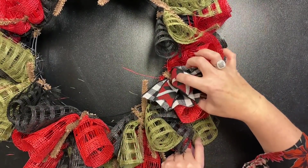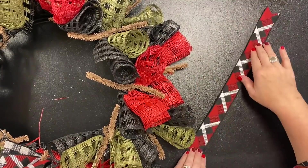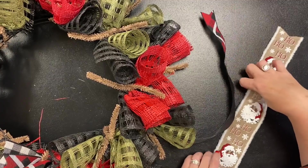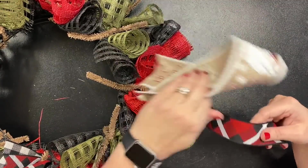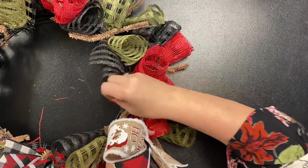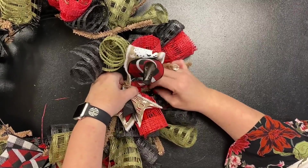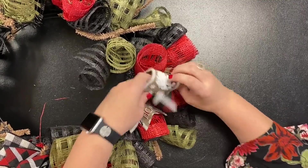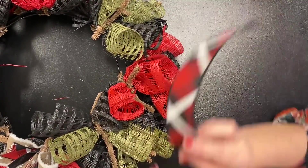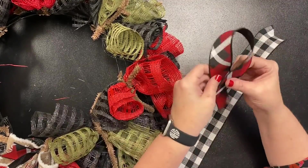We skip a twist — skip the green one and go to the next red one. Take the same one-and-a-half-inch ribbon but this time use your second two-and-a-half-inch ribbon. That's why we tell you to get two different styles of your two-and-a-half-inch but only one style of your one-and-a-half. Same motion: awareness ribbon, awareness ribbon, stack on top, pinch, open and stuff. Tuck the twist down and around, then fluff a little. We skip one more and go to the next red one, this time going back to the buffalo check ribbon.